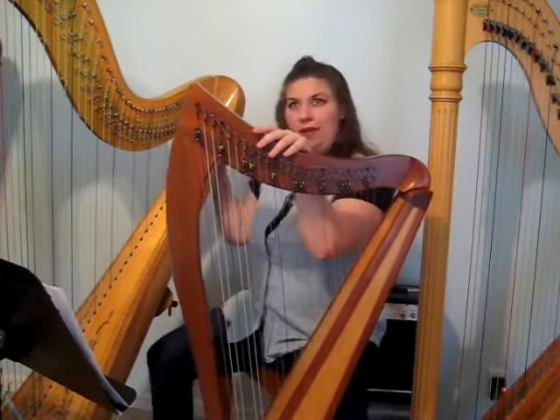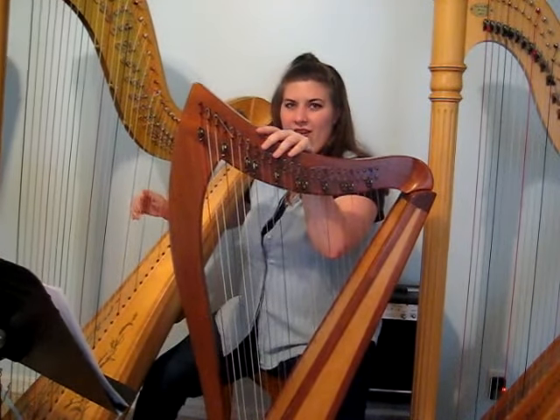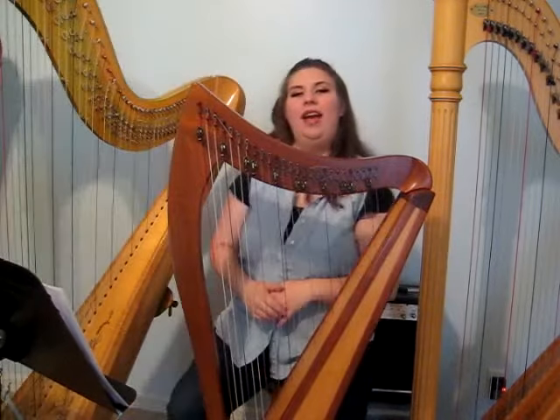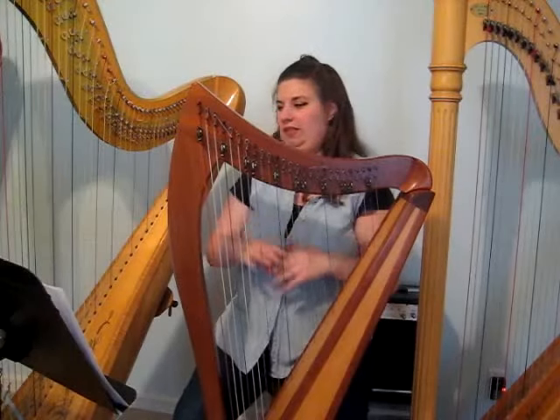And a pedal harp uses a pedal. I will insert a picture here of what the pedal harp looks like down near the feet — that's where the pedals are.